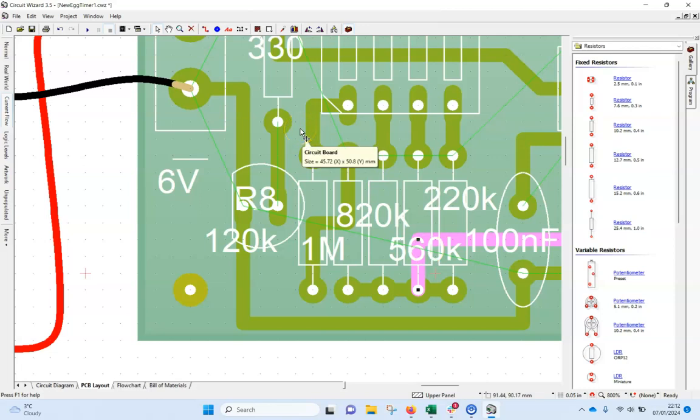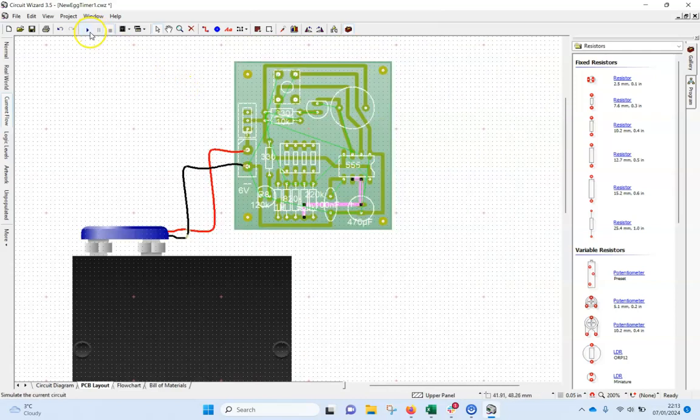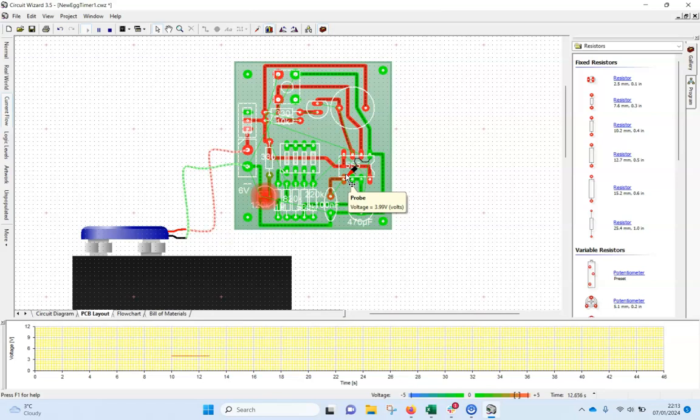Just a quick look through the other details — starting over here, we've got positive going to there, that's going up to there, it splits off to the 330 and 10k, and that connects the positive. Let's try again — push play, accept that warning, push the reset button, and now that should start counting up. I'll get the probe and put it on that pin there and see what it draws.